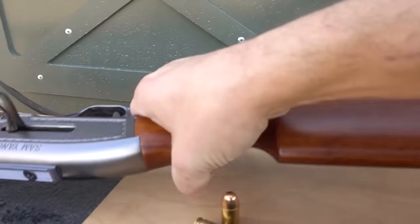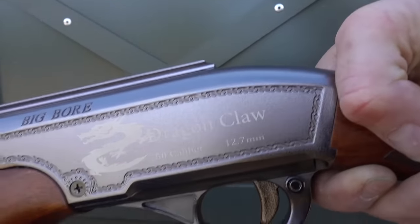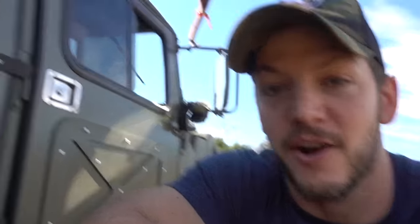Hey, welcome to Demolition Ranch. I'm very glad that you're here, and you're going to be glad you're here too, because I have something super cool. You've seen this gun before. This is an air gun. It has a barrel on top and two chambers below that hold air. This is the Samyang Dragon Claw — it's a Big Boar 50 caliber air rifle. This thing is the real deal. You can hunt with this thing, you can take an animal with this thing. It's a real gun, but the government doesn't classify it as a firearm. There's no powder, it's just air. It's got a little air gauge in the bottom stock right there.